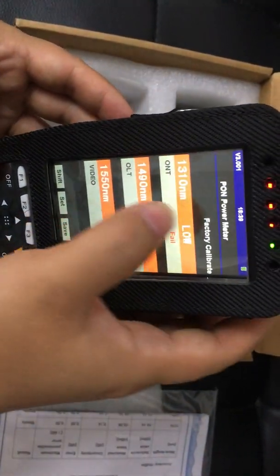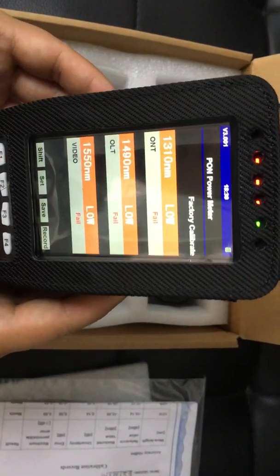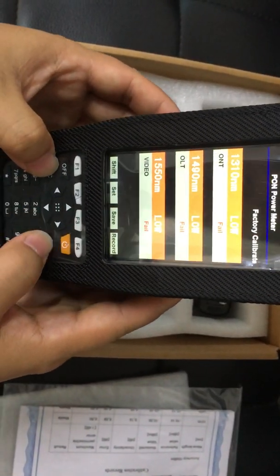And this is the interface — calibrate and several various interfaces that we can access.